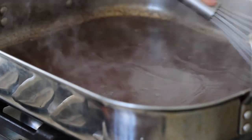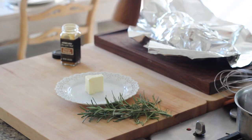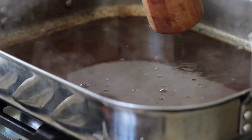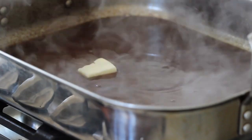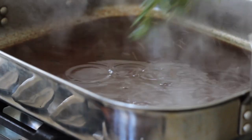Let the gravy reduce down by about half so all those flavors become really concentrated. I rarely salt a gravy because there's a lot of sodium in the beef broth and from the salt on the beef already at the bottom of the pan — but taste it and add salt if needed. Add some freshly cracked pepper as a finishing touch, as well as one tablespoon of butter — it's the holidays, and the butter will create a wonderful silky finish to the gravy. Then remove the rosemary sprigs.